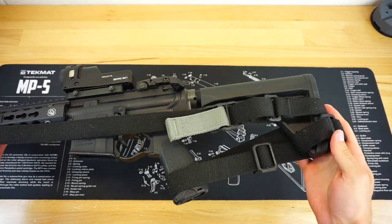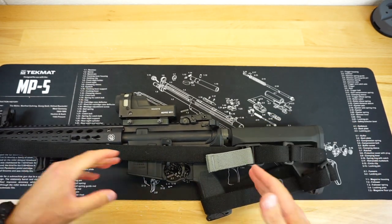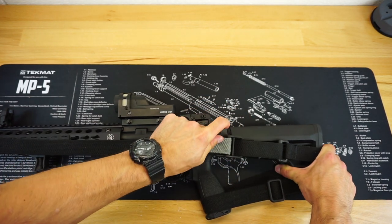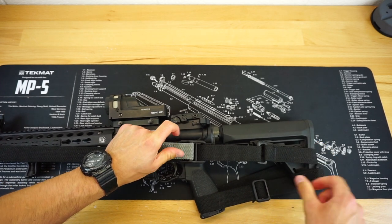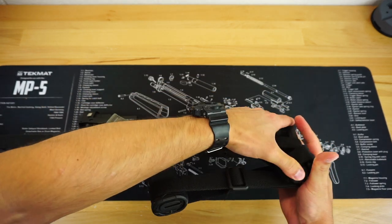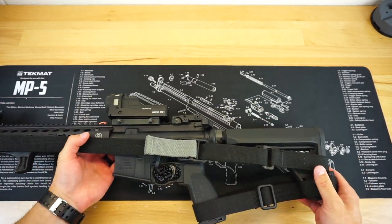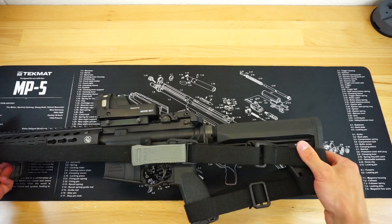Now, obviously this is still very loose in this position and we're going to want to tighten it up, especially to put it in storage in the safe or beside the bed. Take your quick adjustment and give it a nice pull, tightening it down as much as you possibly can. You can see the whole sling is going to shift a little bit and you might need to do just a little bit of readjusting. Make sure it's super tight and then you are good to go.